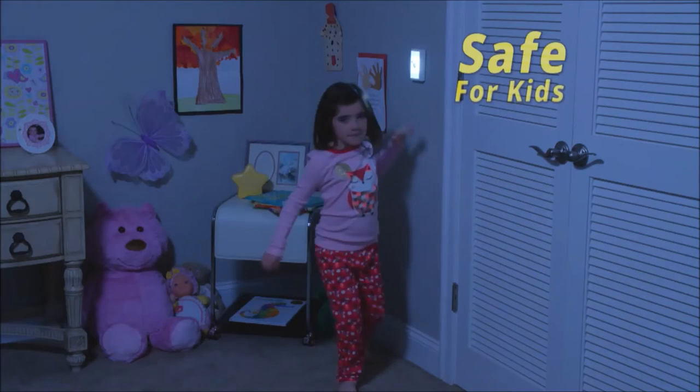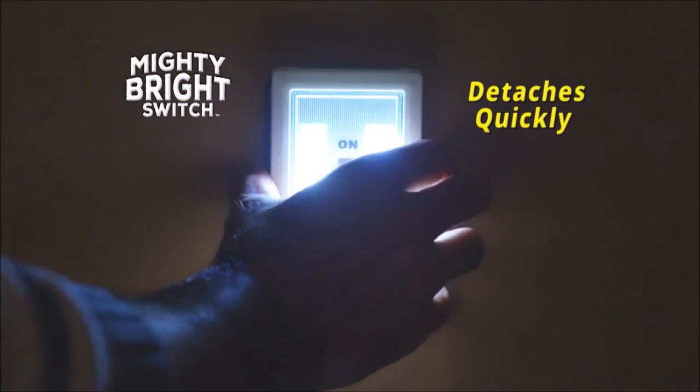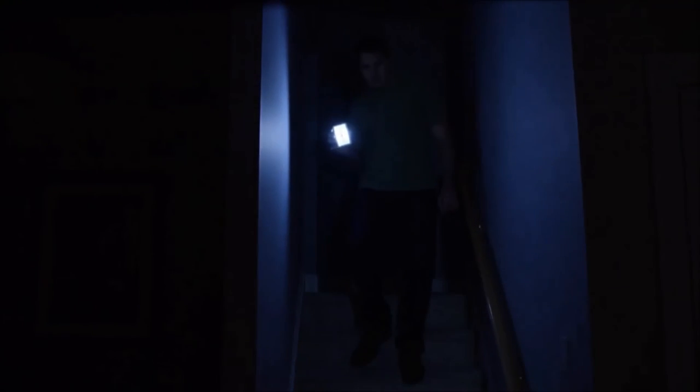Plus, Mighty Bright Switch stays cool to the touch, so it's safe for kids too. And when the power goes out, Mighty Bright Switch detaches quickly to become a handy flashlight. Use Mighty Bright Switch as a portable nightlight so you don't break the whole house.